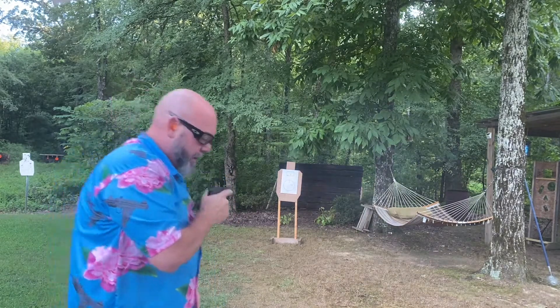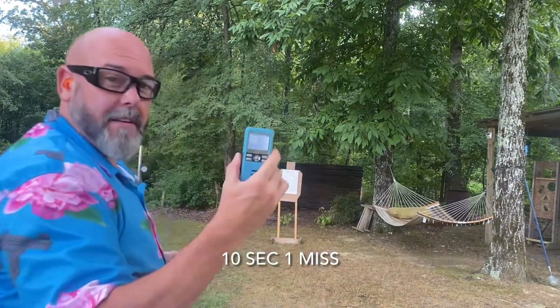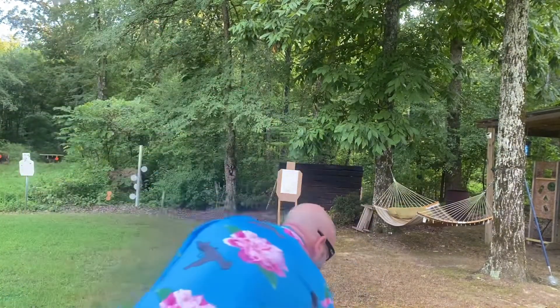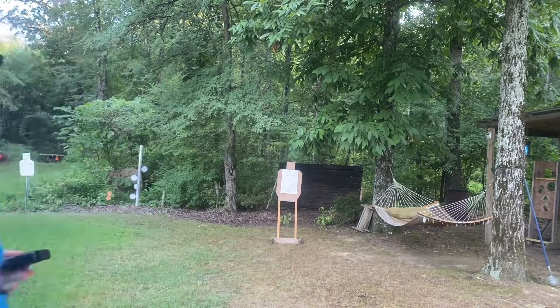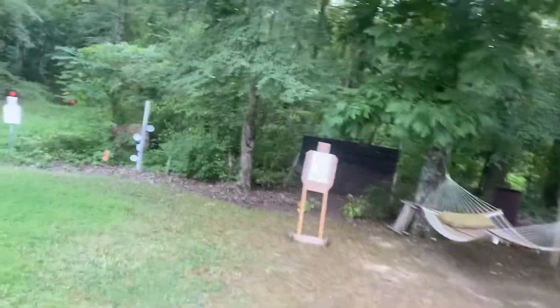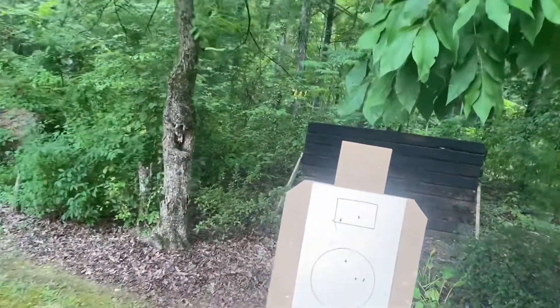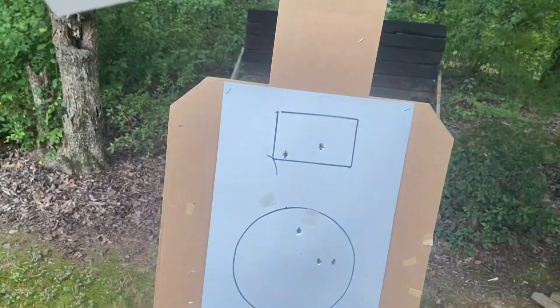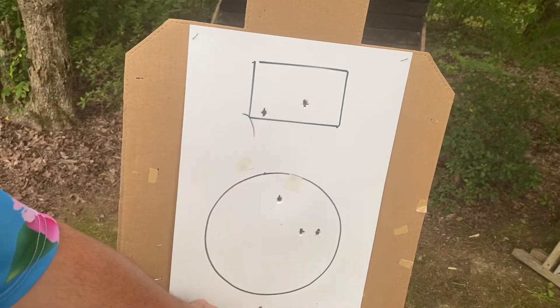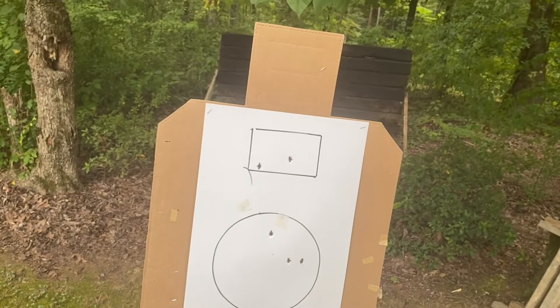That time was 10 flat. Let's go down and look. I'm really happy with those first two shots. I think one shot may have been the first or second shot down low — through that one low, but hey, I'll take it. That's only about an inch down. That was 10 flat. All right, let's change guns.